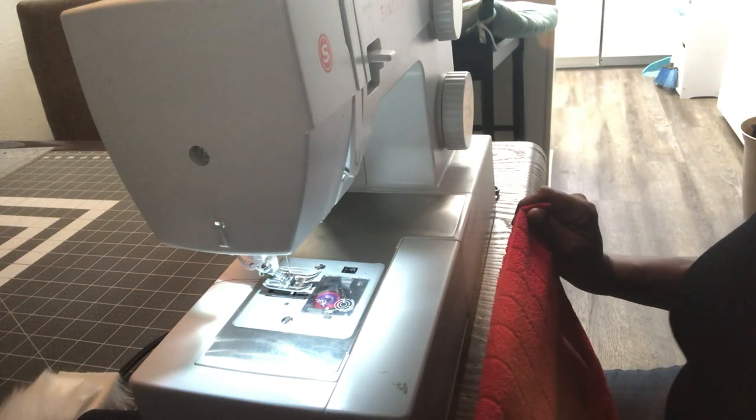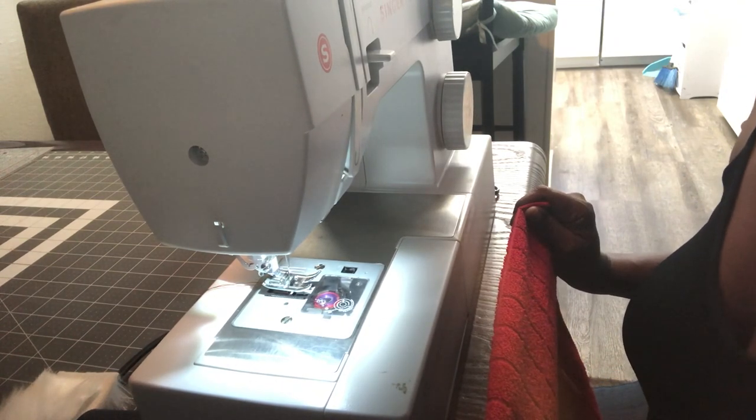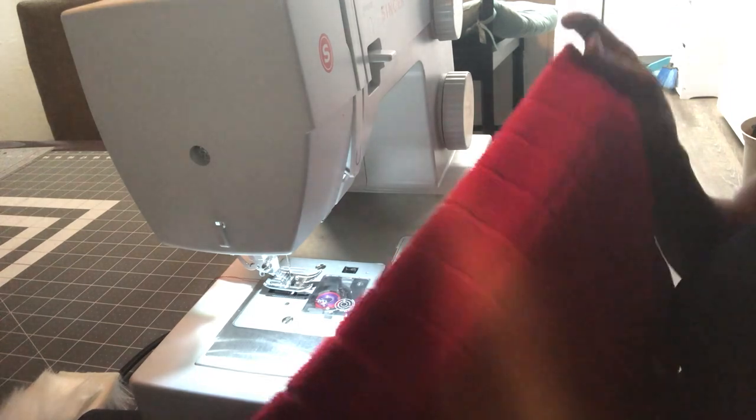Hello everyone, this is Juanita de Sonista, and I am back with another tutorial on doing our Santa dish towels. So what you're going to first need to do these dish towels is you're going to need...